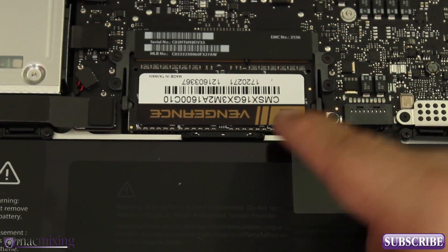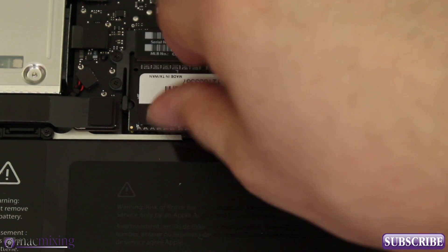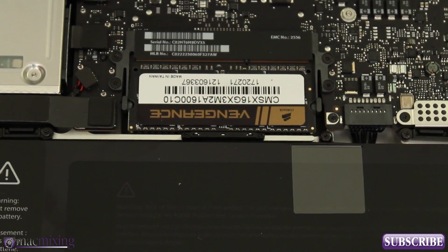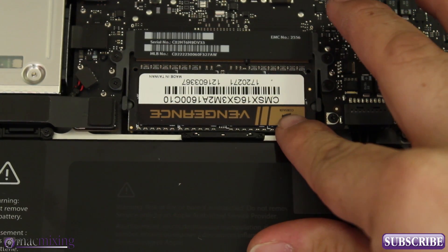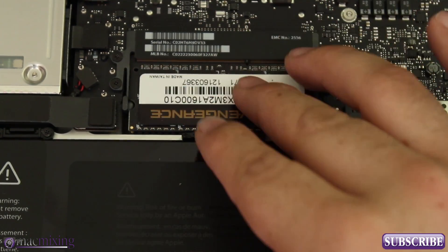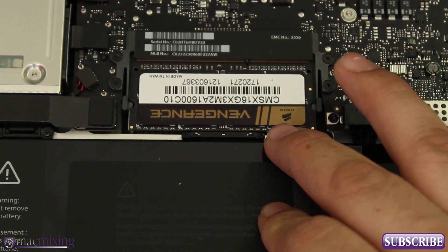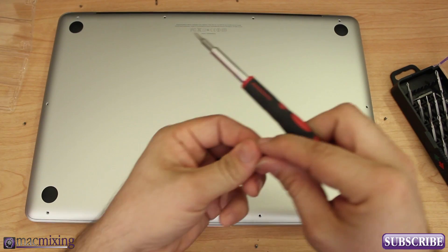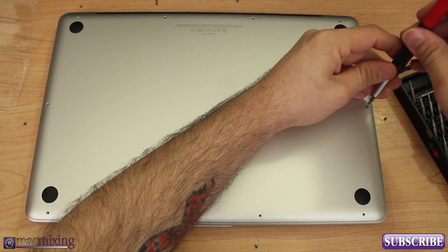Now that we're done with this, we can put the back panel on. What I like to do is put it on and put just one screw in, then test it and make sure it boots up before we go ahead and screw everything back together. If your RAM is not inserted correctly, you will more than likely hear a few beeps when you try to start up your MacBook and it will not start up — that's indicating something is installed wrong, the RAM is bad, or there's some kind of problem. So let's go ahead and try to start it up with just one screw in on the side.